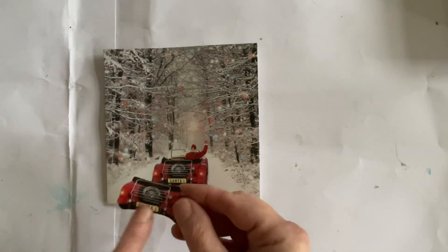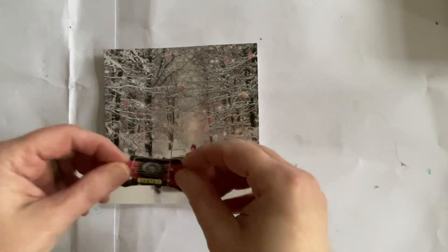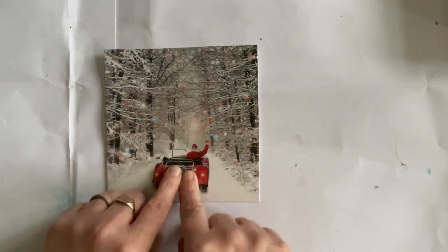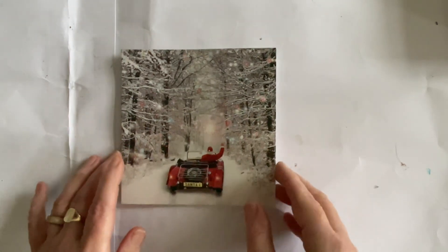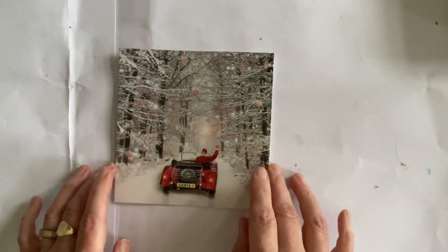I was going to cut out the little Santa figure but I decided not to do that. I've got a foam pad on the back and I'm just going to line up the bit that says 'Santa one' because that should put it in the right place, and I'm going to pop that on there just to give it a little bit of dimension — it'll sit our Santa Claus a little bit further forward.